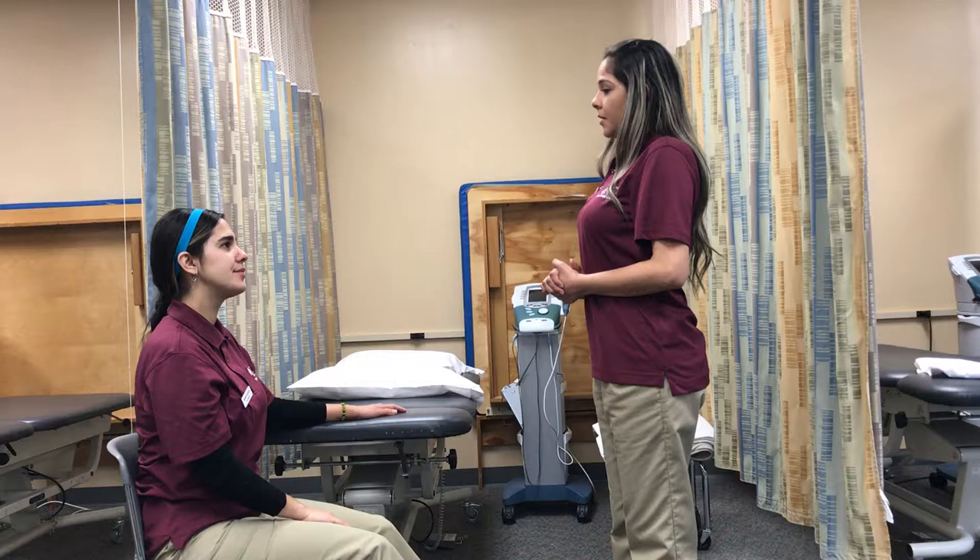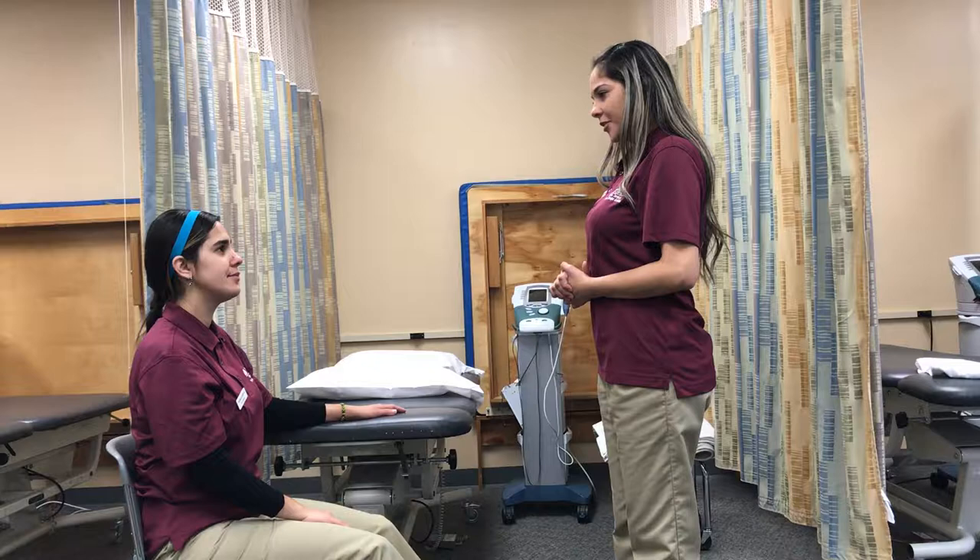This is my patient, Monica Garcia. How are you, Monica? Good, thank you. Hi, my name is Andresa. I'm a student physical therapist assistant. Today I'm going to be helping you with your treatment, okay? Okay.